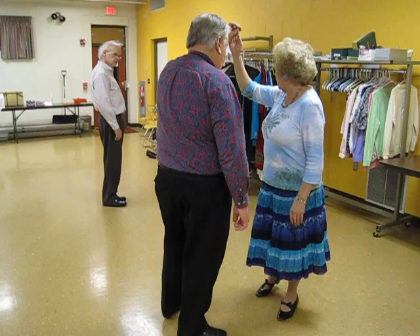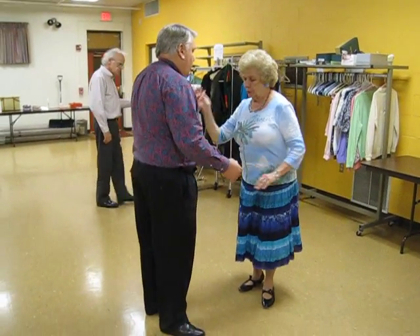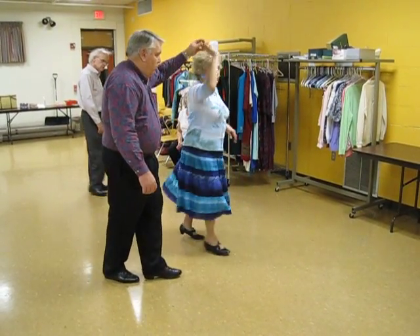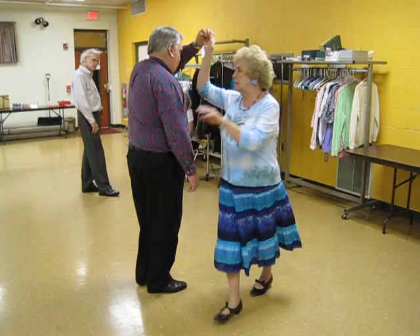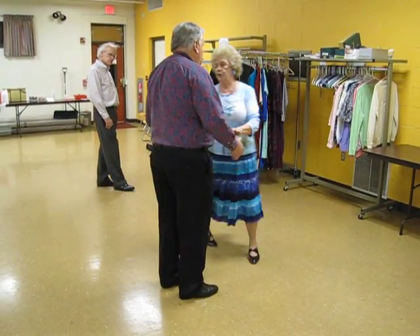I need to come to the man's side. So if we're doing a reverse underarm turn: one, two, cha-cha, underarm turn to a lariat. Now I come doing side, two, cha-cha-cha, and a one, two, cha-cha-cha.